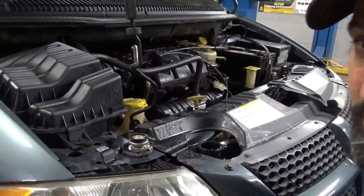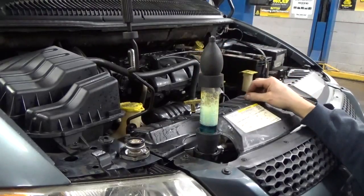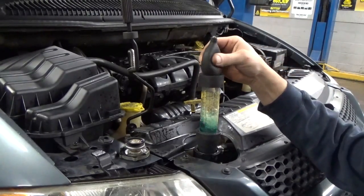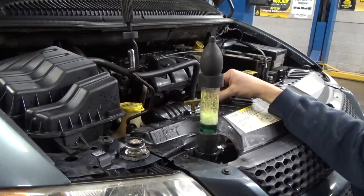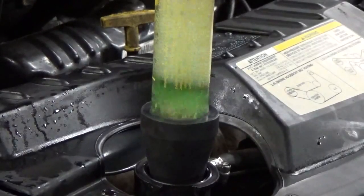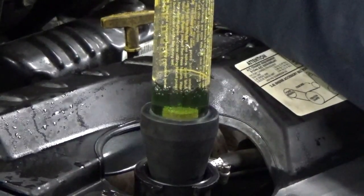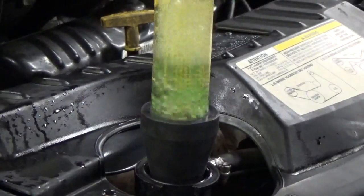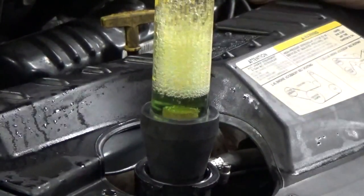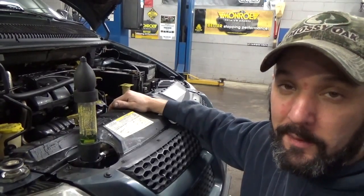I'm going to go ahead and start the vehicle. We're going to check it when the vehicle's cold, and then continue the test as the vehicle warms up until we get some really definitive results. I've got the engine running and it's cold right now. It already appears to be changing slightly green. I can already see the test fluid starting to turn yellow — it's already turned a pretty light green color. I'm going to let the vehicle warm up, because typically when it's warm, it'll be a lot worse.